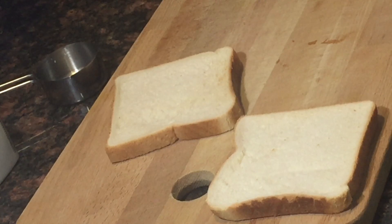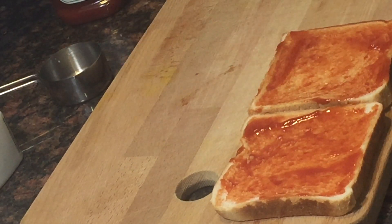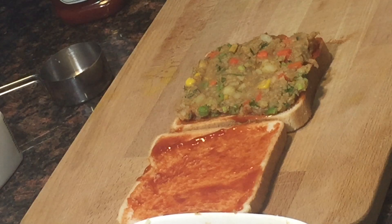For preparing the sandwich, I am applying tomato ketchup on one side of each bread slice. Then stuff it with the filling and cover it with the other slice of bread.